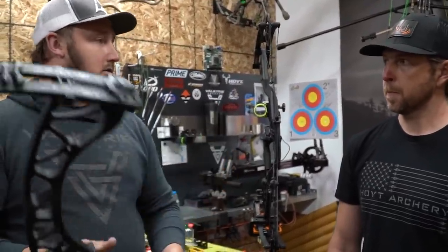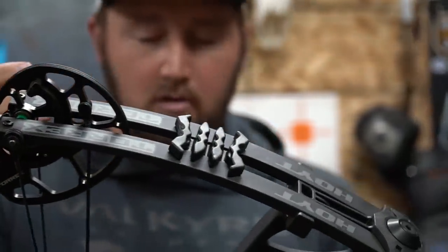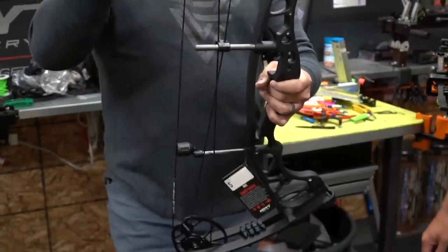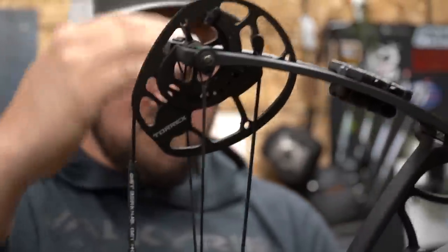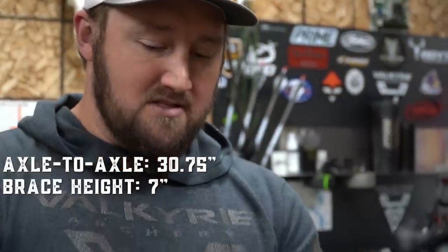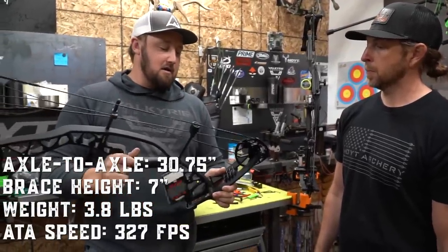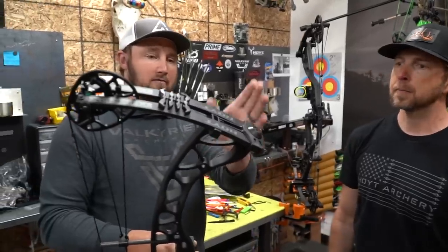As far as technical specs, this bow is 30 and three-quarter inches axle-to-axle, which is pretty much a new standard. The bigger cams create a better string angle, so even though it's more compact it won't be an issue. It's a seven-inch brace height, 3.8 pounds — lightweight — and it has an ATA speed rating of 327 fps, which is still pretty quick for a seven-inch brace height bow.